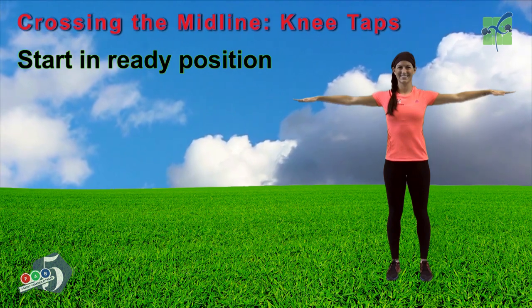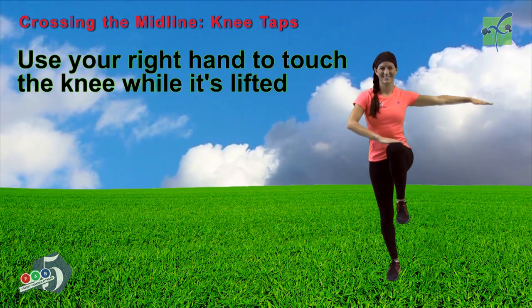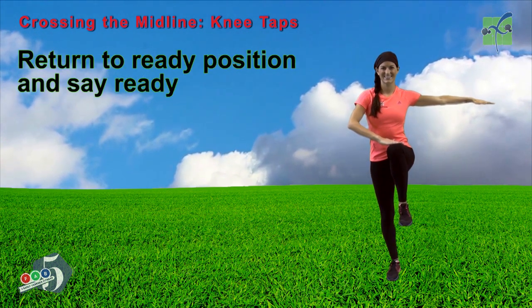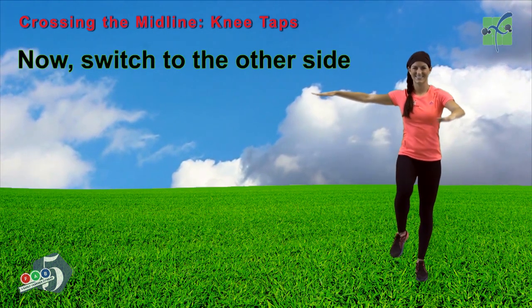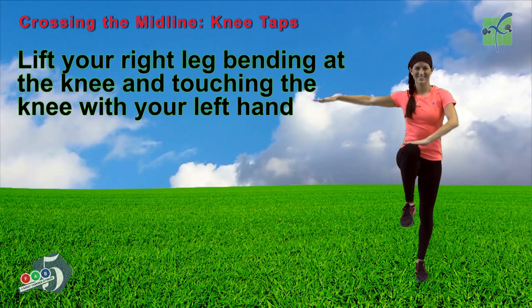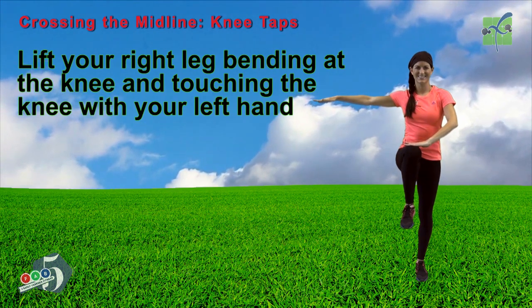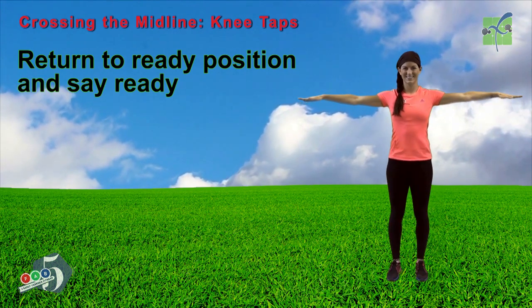Start in ready position. Lift your left leg, bending at the knee. Use your right hand to touch the knee while it's lifted. Return to ready position and say 'ready.' Now switch to the other side — lift your right leg, bending at the knee, and touch that knee with your left hand. Return to ready position and say 'ready.'